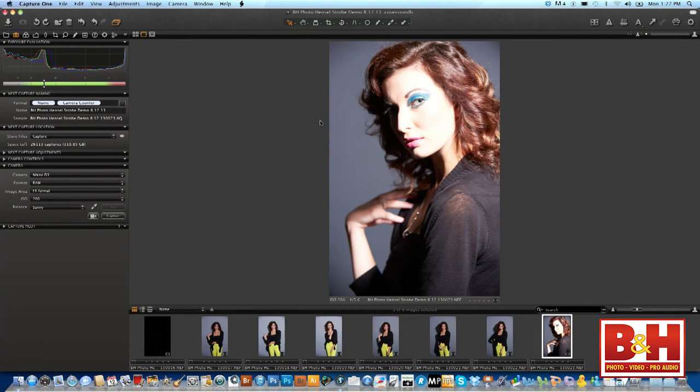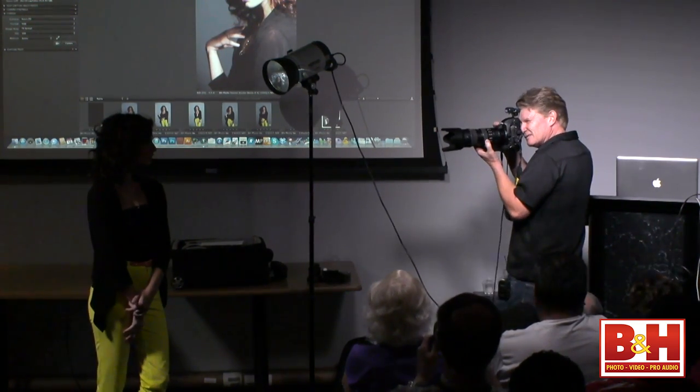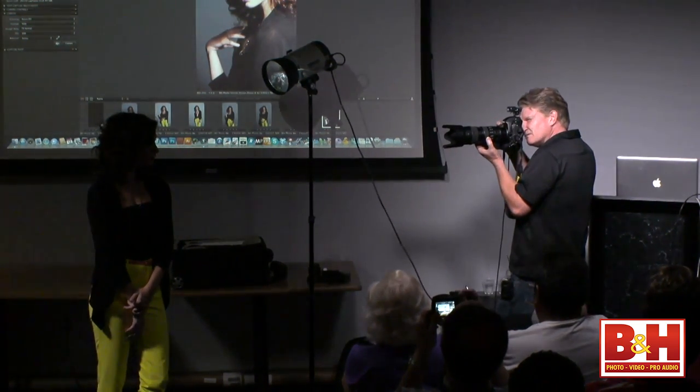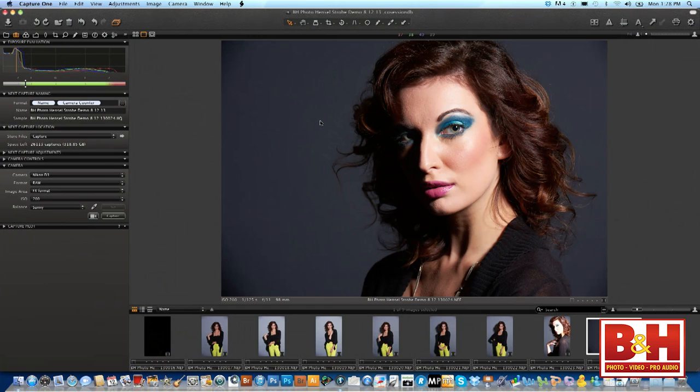That's hard and contrasty — that's too hard. She has moved into that light so far that my aperture and shutter speed are not working. I can't go any lower on power, so where do I go? Aperture. I'm at f/5.6 — shall we go to f/8? Let's go right to f/11. Much, much better. Look at that shot — that's a fashion magazine shot. A great head shot.